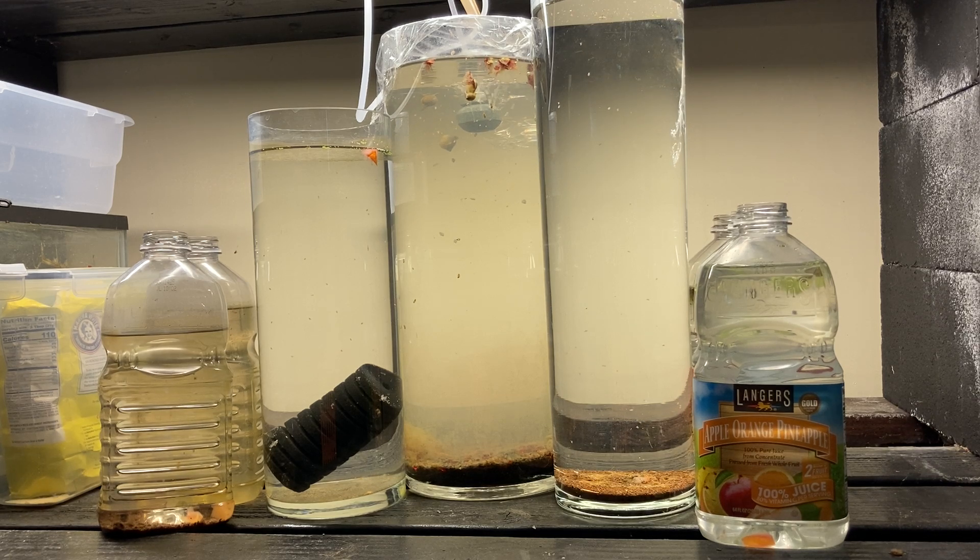If you had a big population of daphnia one day and don't the following day, it's just a population die-off. There's nothing wrong with your culture, you don't have to mess with it. The only thing I did was throw in a couple of small pieces of young lettuce — just the size of a couple grains of rice. Keep it consistent: I feed this culture every few days, so why stop now? I added something simple and I'm just going to let it work itself out.